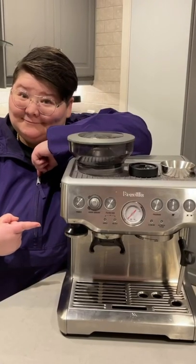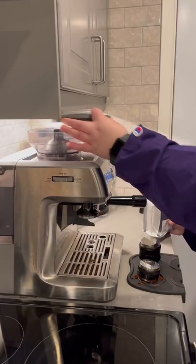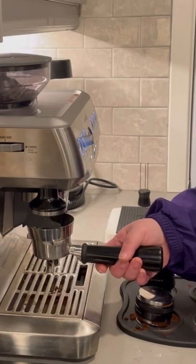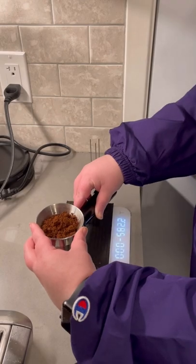Here are five reasons why I chose the Breville Barista Express as my at-home espresso machine. One, the built-in grinder. Having a machine with a built-in grinder made the process simpler and more budget-friendly, while also reducing the footprint of the machine on my counter.